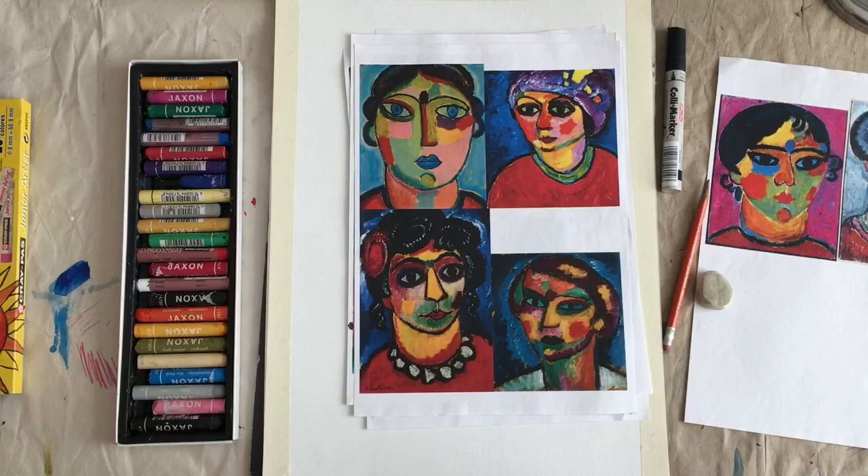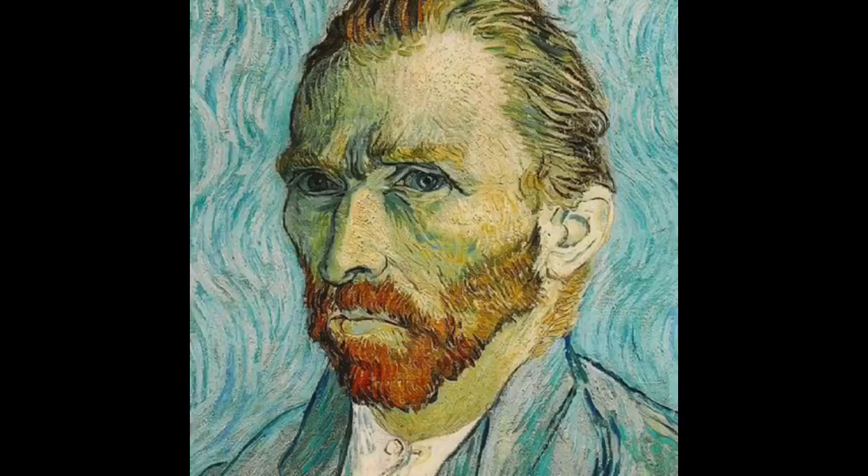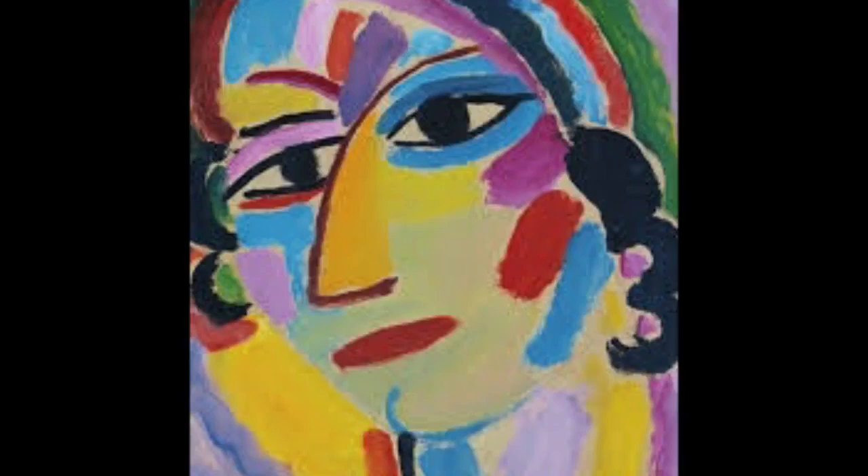I want to show you how to do a self-portrait today, inspired by the art of Alexei Yavlensky. Yavlensky was a Russian-born expressionist painter who lived and worked in Germany. He was influenced by some big artists that we all know, like Van Gogh and Matisse and Kandinsky. He belonged to the expressionist school.